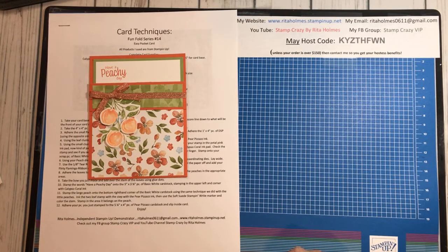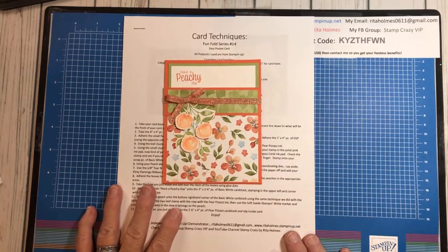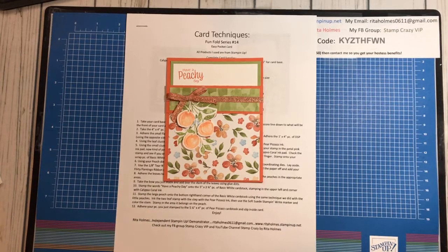We are having a special — if you do not have a demonstrator and you'd love to get the discount with Stampin' Up!, you can sign up. And I would love to help you with that. The deal right now is for $99 you can get $155 worth of product, which is a great deal.